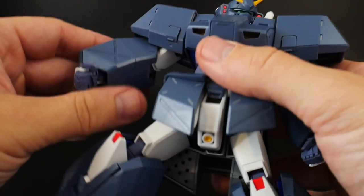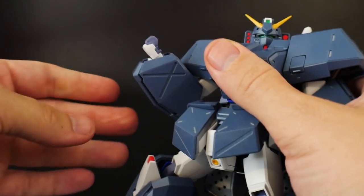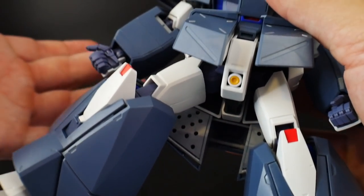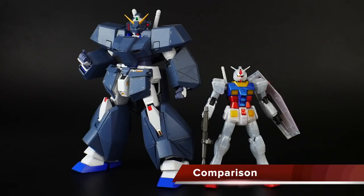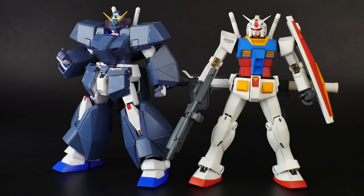In terms of articulation with the armor on, it's really just the arms that are going to be severely limited in posability — they're mostly hindered by the blockiness of the shoulders. You can still get some mobility, though. For comparison, here he is next to the High Grade RX-78-2 and the Master Grade 2.0 RX-78-2.